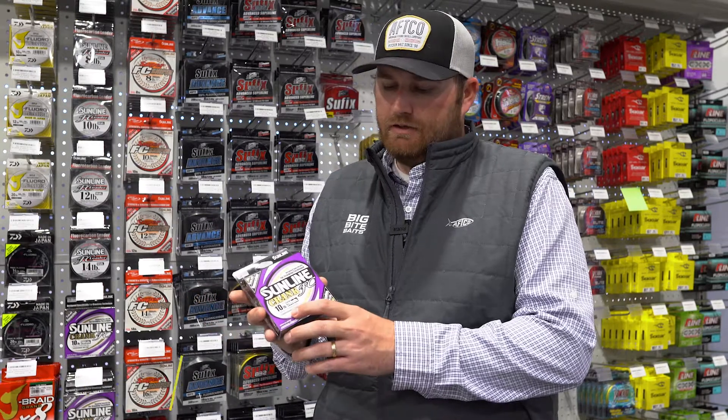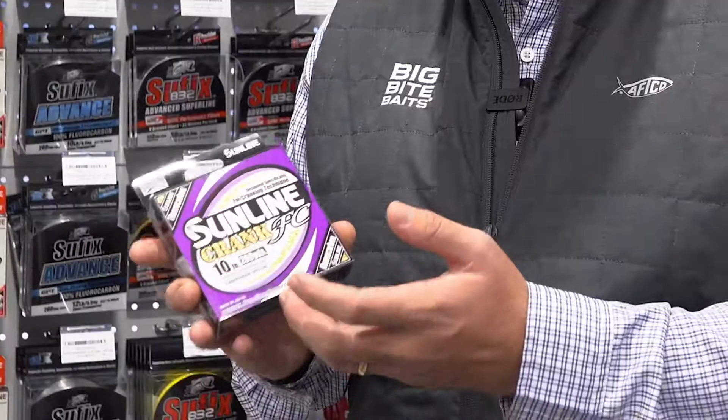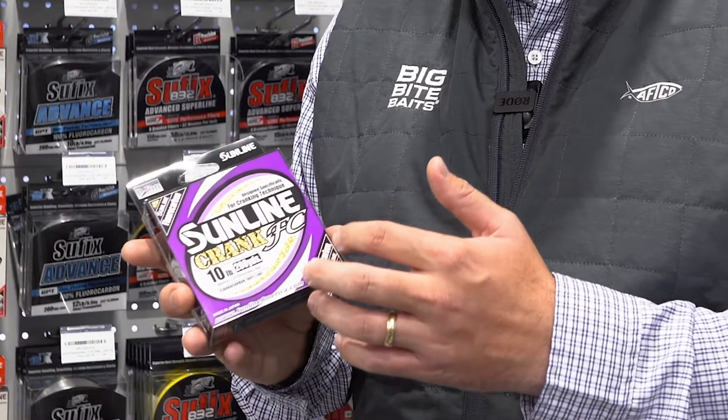Hey guys, Justin McClelland here with Sunline. Just want to go over the Sunline Crank FC with you. This product is a super unique product that's been introduced on the market. It's a single process fluorocarbon with the coating called P-Ion on it.